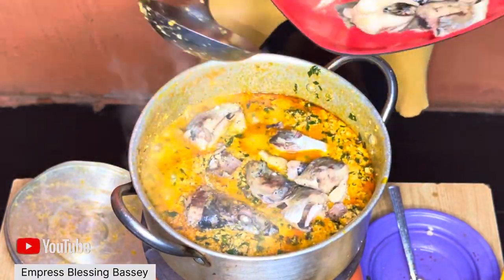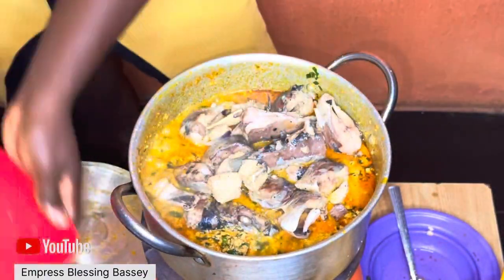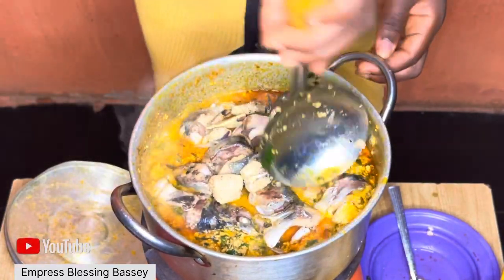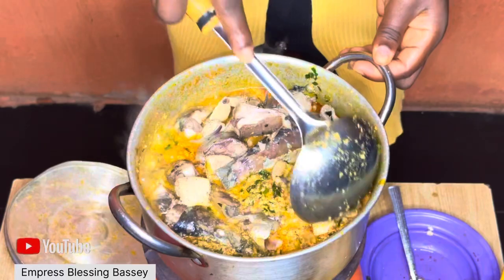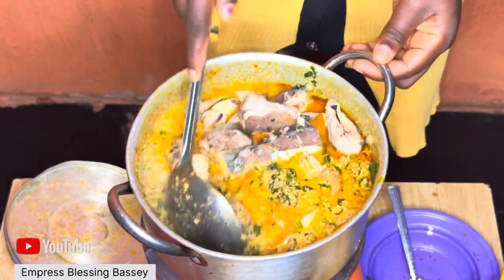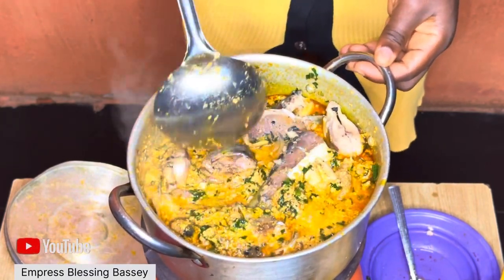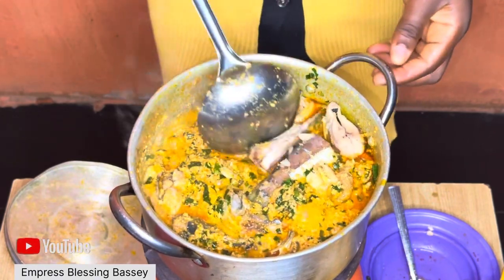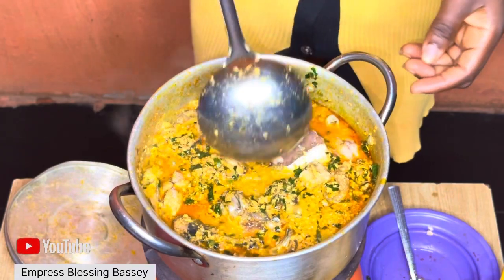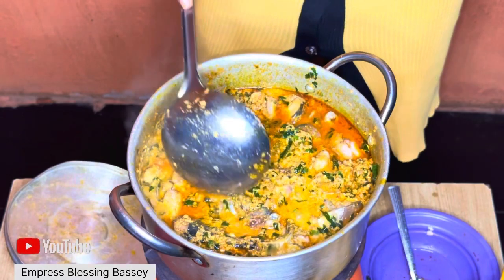If you haven't liked and subscribed yet, please don't forget to like, comment, and subscribe. Thank you to all my viewers — old and new — for coming to check out our channel. The soup is now ready; you can eat it with eba or whatever swallow you prefer. Thank you, we love and appreciate you — have an amazing day, bye!